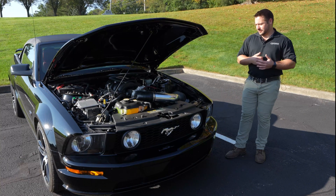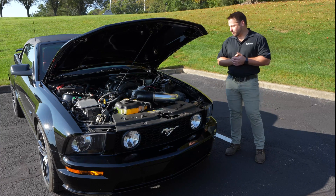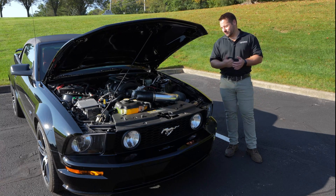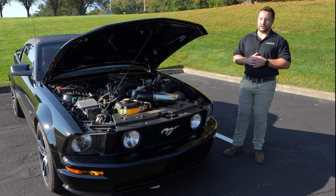We started out with a pretty clean shell — it was a 2006 convertible with only 25,000 miles, and then we stuffed a 7.3 liter Ford Godzilla engine out of the new Super Duty trucks.